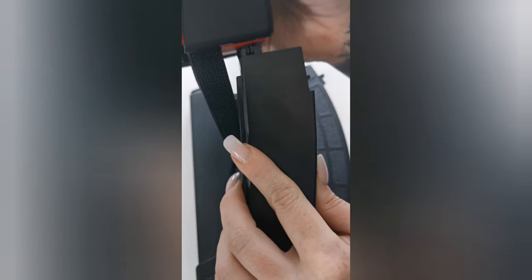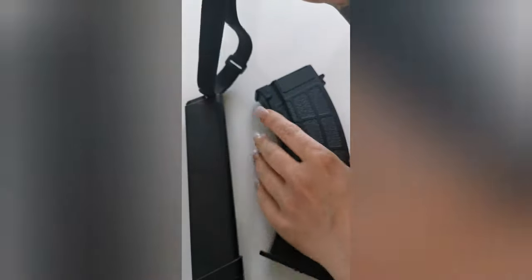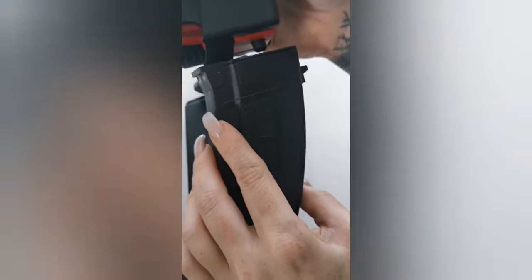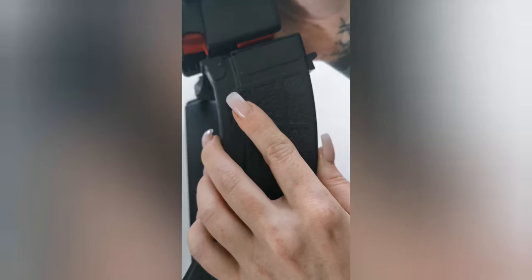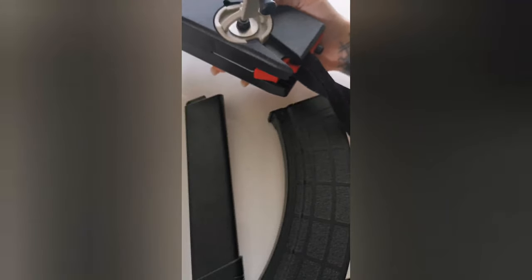Now it's easy to use for all your mags. It fits perfect for the Evo, fits perfect for the TK Ronin mags, and also now you can use it for the AK magazines. It's a really great innovation — thank you Air Tech Studio for making this possible.